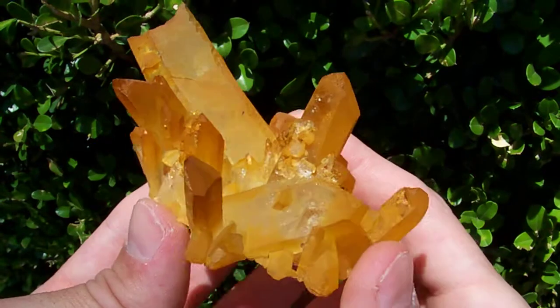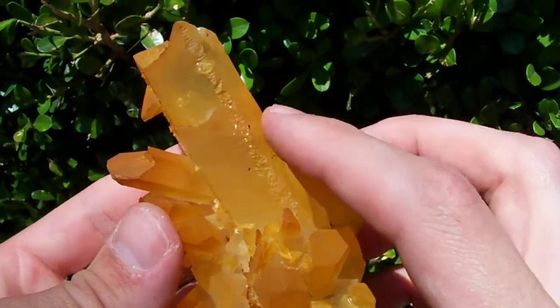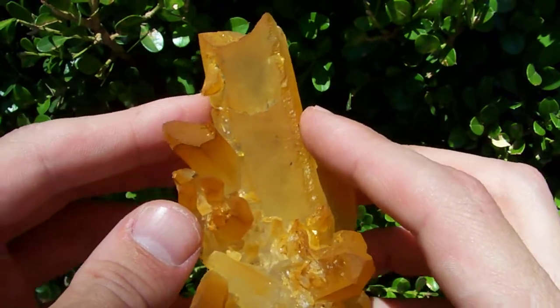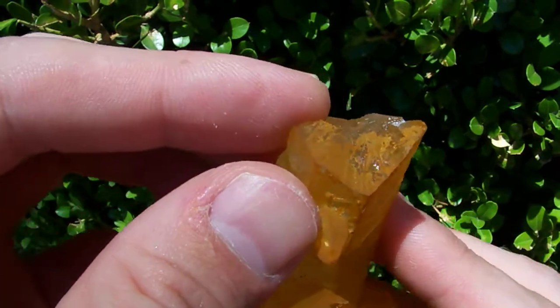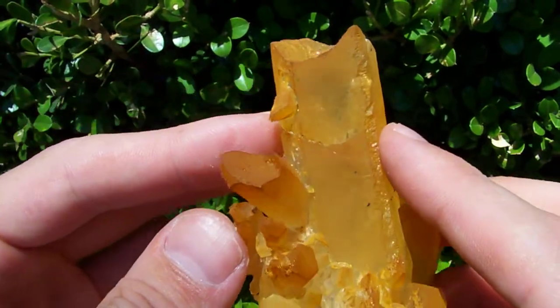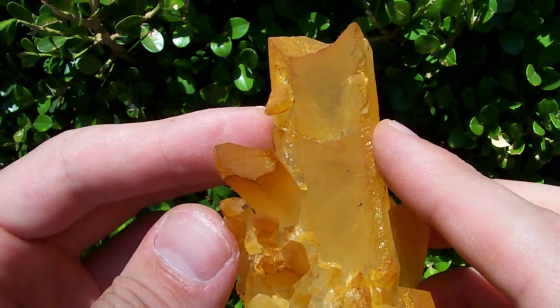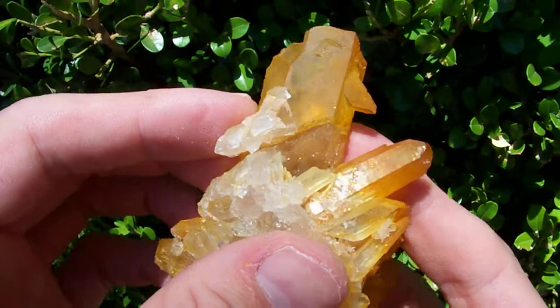This largest point here has a pretty interesting feature — it actually broke during formation several times. The tip is missing and it rehealed where the tip came off, but then right here it broke again and the point healed back together. You can see how it's kind of separated right there and then it grew back together.